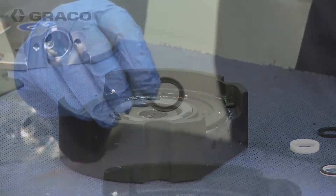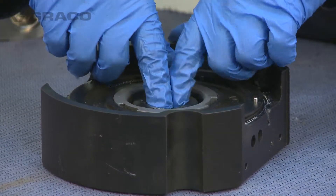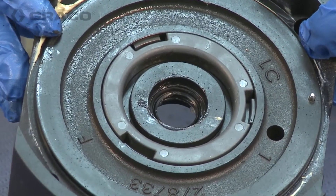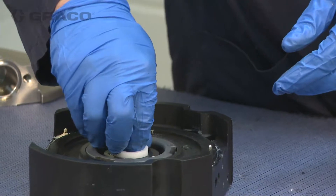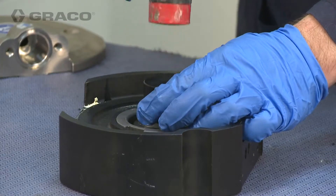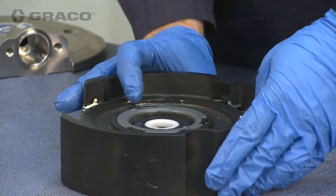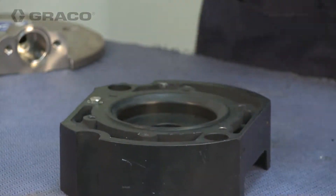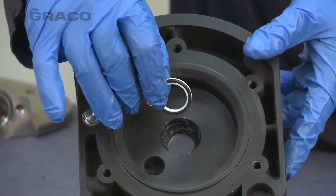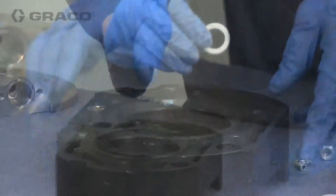Lubricate and install the new U-cup and bearing to the inside of the air plates. Then, lubricate and install the new L-cup O-ring seal into the outside face of the air plate, with the O-ring portion of the seal facing the outside of the pump.